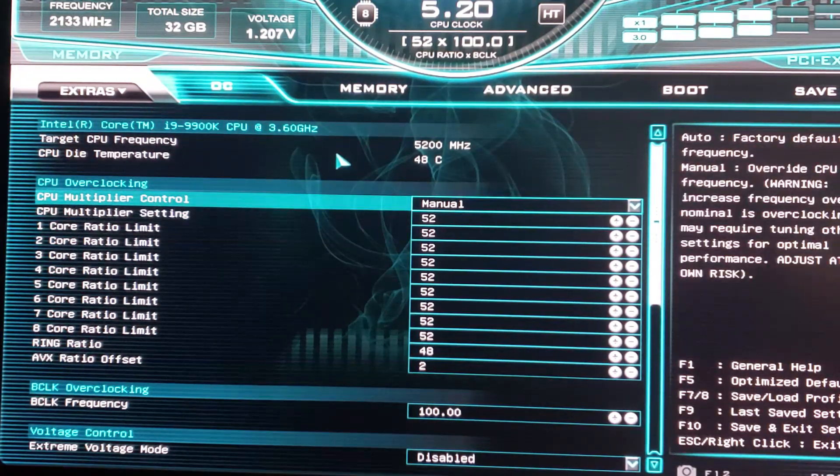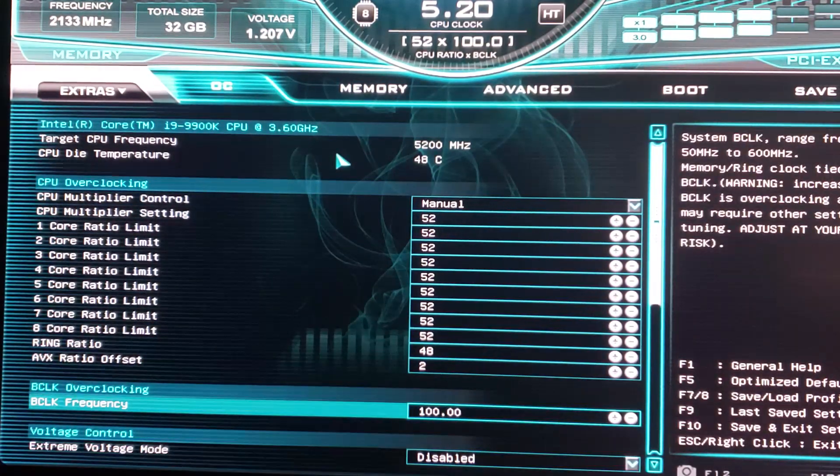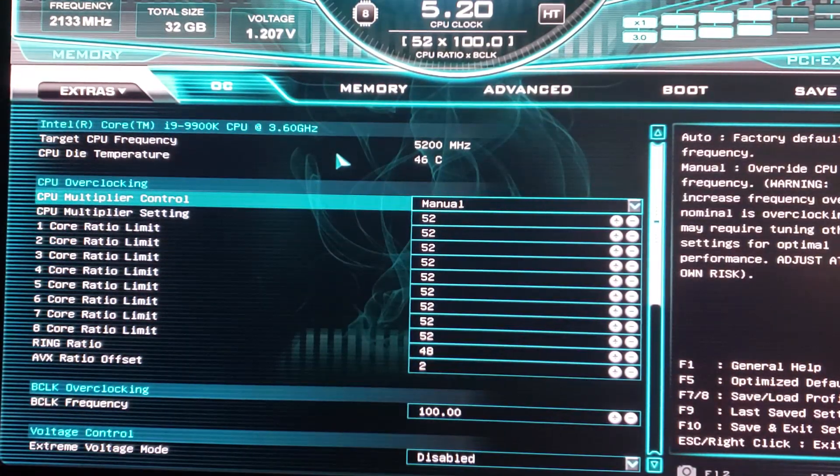The first thing I did was boot up at 50 multiplier in Windows with 1.2 volts and ran Prime95 with small FFTs testing the L1/L2/L3 cache, because that hits the CPU the hardest. I ran it briefly to check temperatures — as long as they stayed below 90 I would raise the voltage. I raised from 1.2 to 1.25 then 1.28, which was pushing it cooling-wise, and at 1.3 I was hitting low 90s under full Prime95 load.